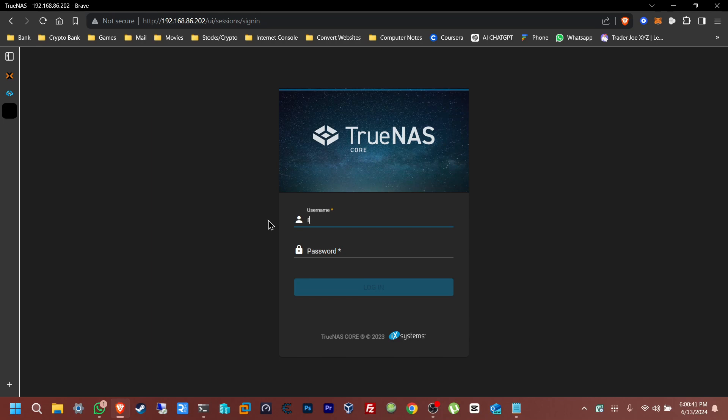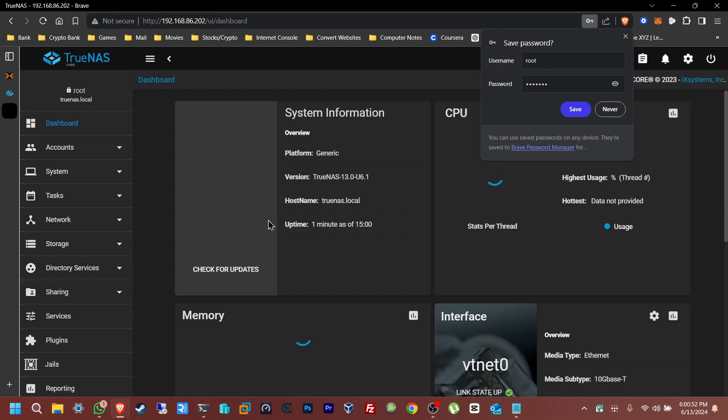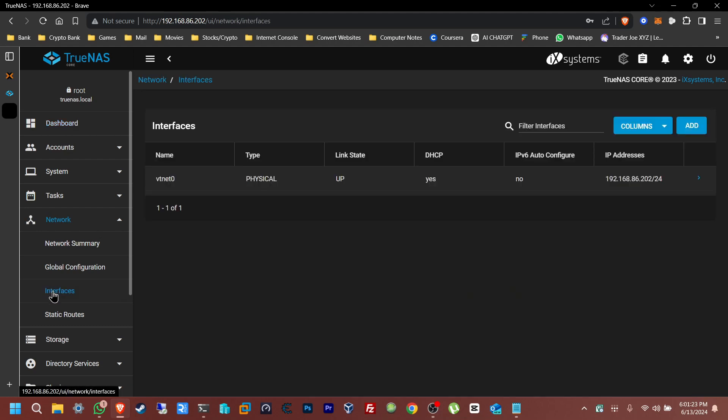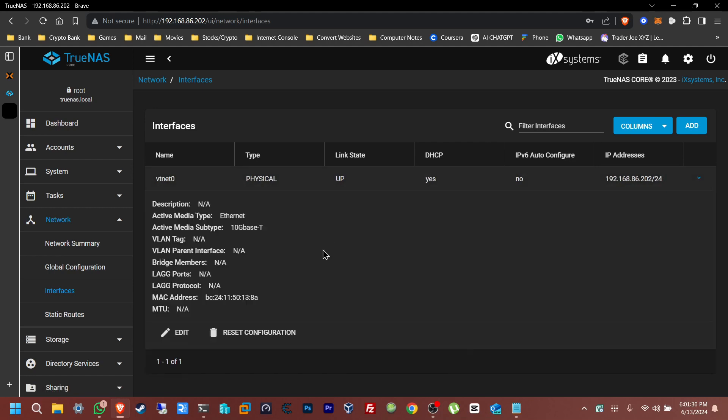Navigate to 192.168.86.202, click Enter, continue past the warning, and there's the web UI. The username is root and the password is the one you set during installation. Click Enter and we're logged in. From here we're going to do a few things: make a new user, change the network to static, make a pool, and set up the Windows SMB share.